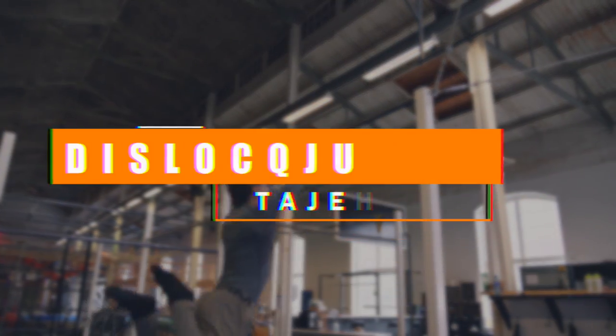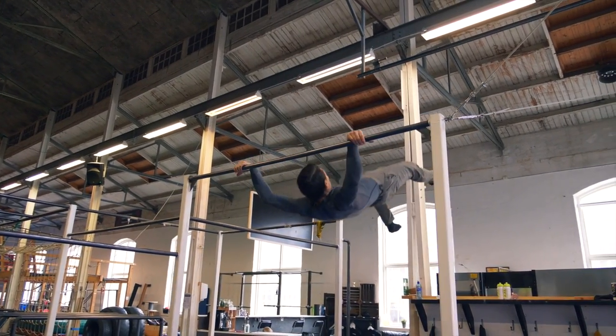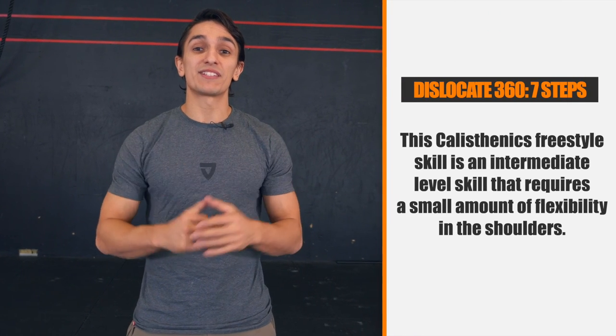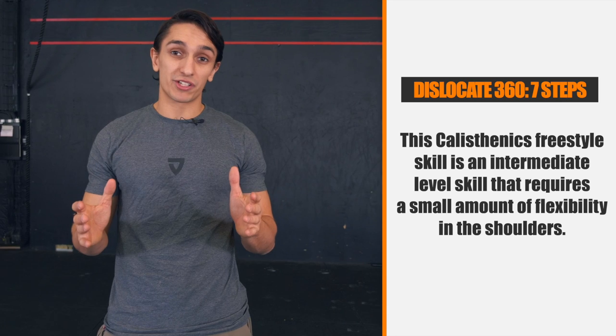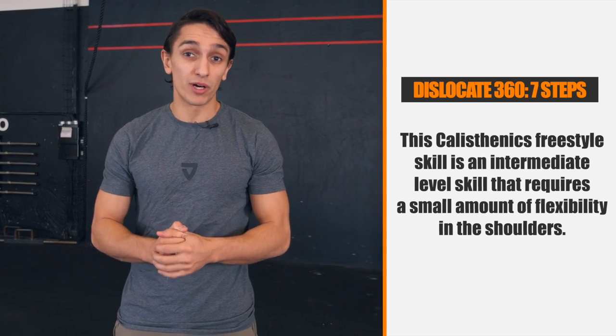Yo, what's up. My name is Daniel Fleerfeld and in today's freestyle calisthenics tutorial I will teach you guys how to learn the dislocate 360. I will go through 7 steps to learn the dislocate 360. This move is an intermediate level skill and requires a small amount of flexibility in your shoulders. I will give you some exercises for that as well.